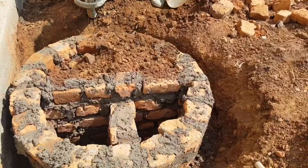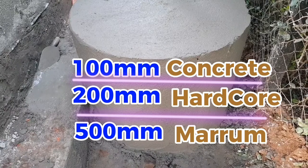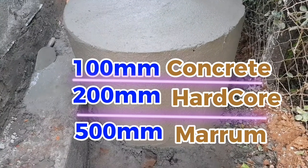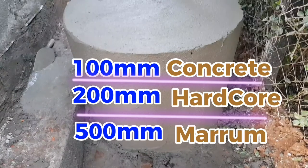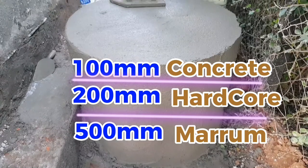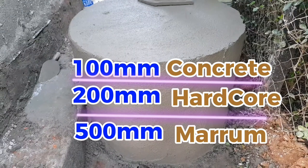The tank will be standing on an 800-millimeter wall. We will do backfilling with maram of around 500 millimeters, then add hardcore of 200 millimeters and cast concrete on top of the hardcore of around 100 millimeters, to arrive at the total height of 800 millimeters.